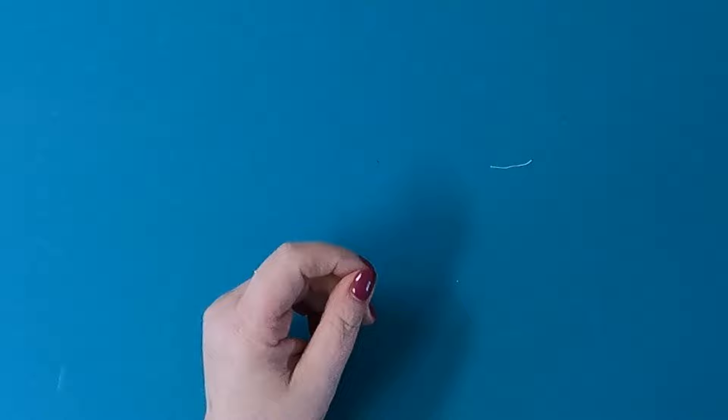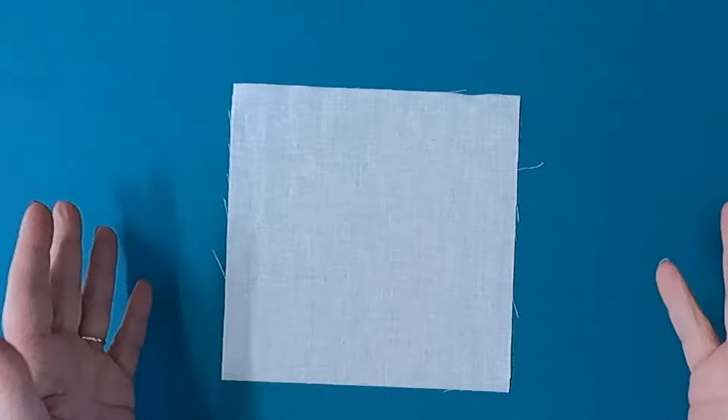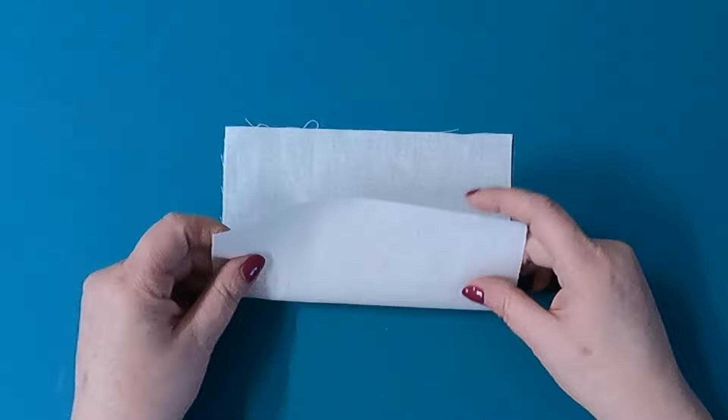Now you can make these in any size. My base unit happens to be six and a half inches by six and a half inches. This is the way I was taught, so this is what I have stuck with for 25 years. You can make it smaller or bigger — of course all the sizes for the rest of it are going to change, but it's easily measured and adaptable. The first thing you're going to do is take your muslin. When I started making this quilt, I bought a bolt of muslin — probably the cheapest grade I could get. It is super thin, but I do have a ton of it, which is good.